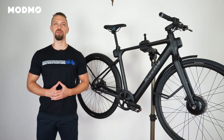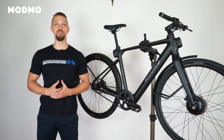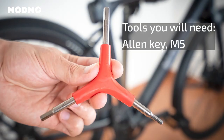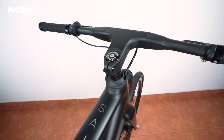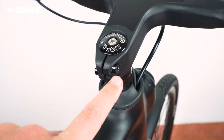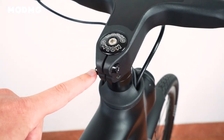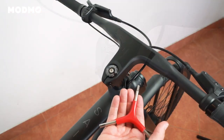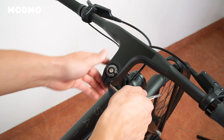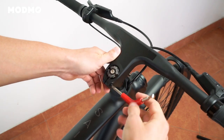Welcome to another how-to from Modmo. Today we're looking at repositioning the handlebar on your Saigon bike. There are two screws locking the handlebar in place. Loosen these by turning the allen key counterclockwise.